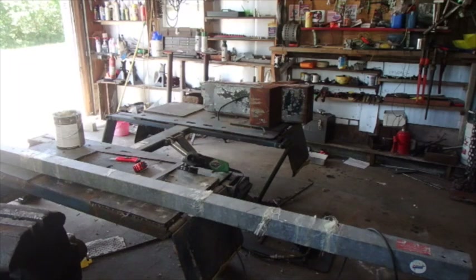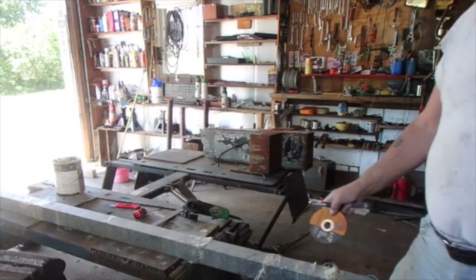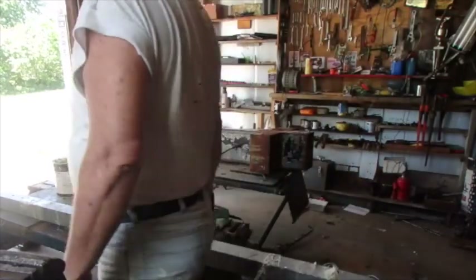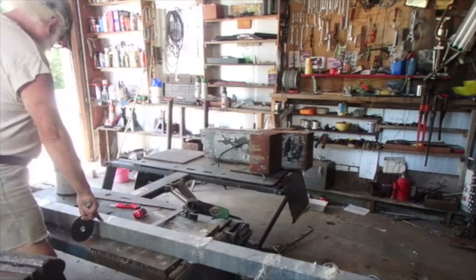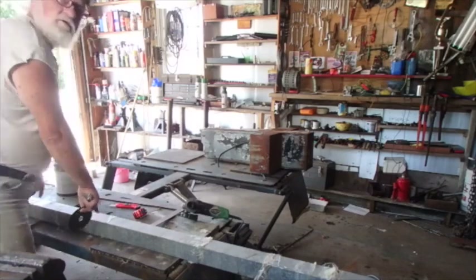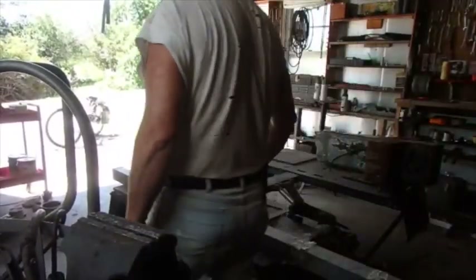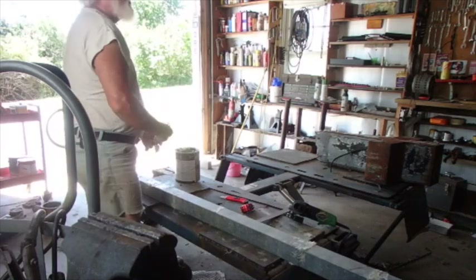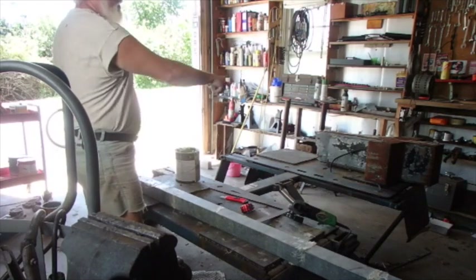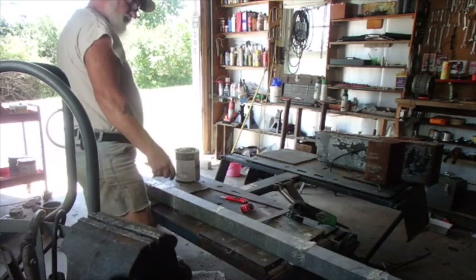Each one of these pieces that I'm about to cut is going to be split four times. This is the length of the cross from here to here, and even half of it is the length of the cross. This piece here is three inches by three inches — that's six inches per foot — which means that cross needs to grow.